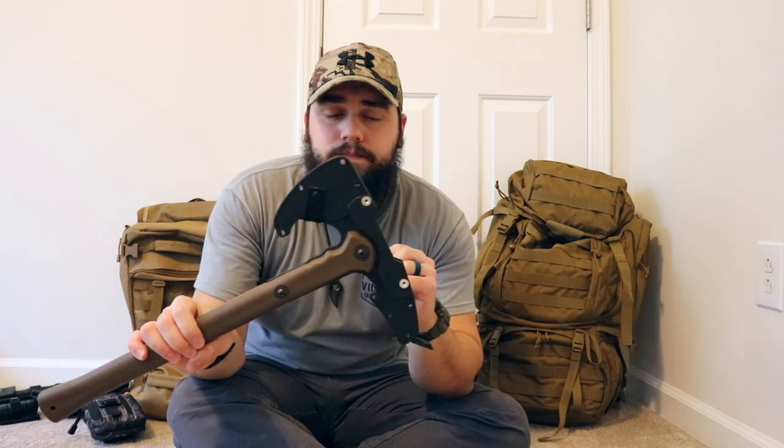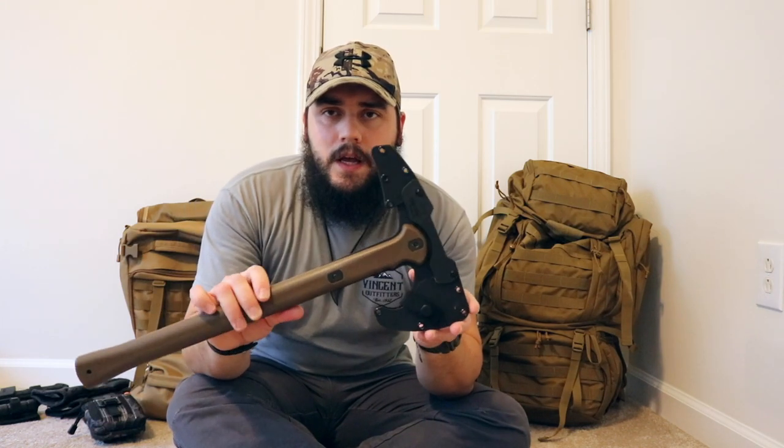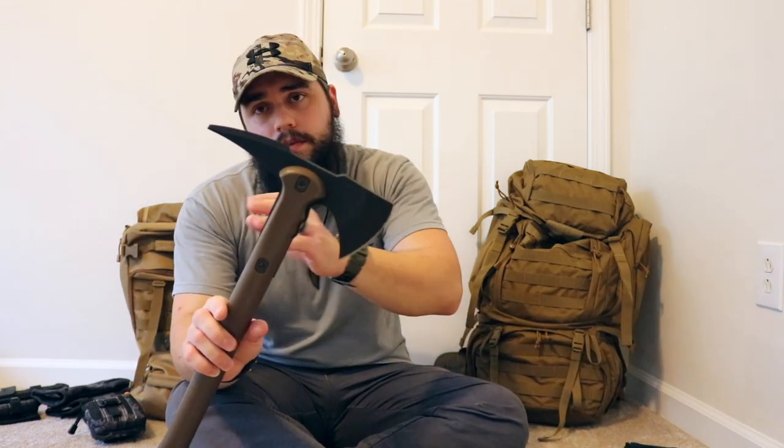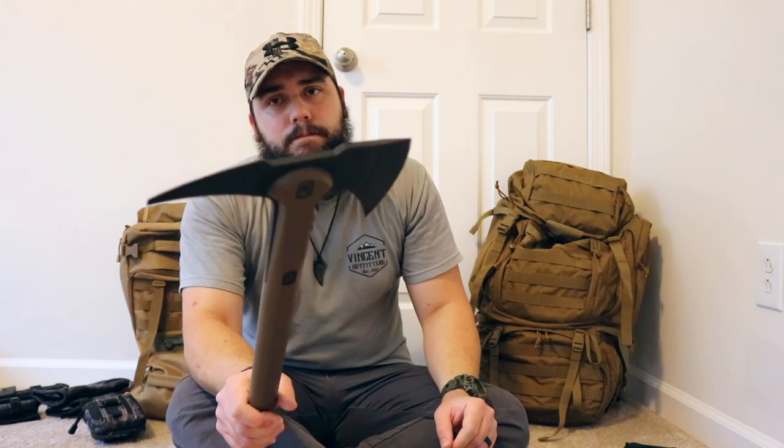I'll also take this — it's the Cold Steel Warhawk. It's got a molded thermoplastic Securex sheath. This is a tactical tomahawk with a spike on the back and a cutting edge up front. This is not a secondary axe for chopping wood — it's more for self-defense. Some of the areas I go in have signs of wild boar, so if I find myself in a situation where an animal attack is happening I want something that can help fend off predators. I'll take it just as a backup.